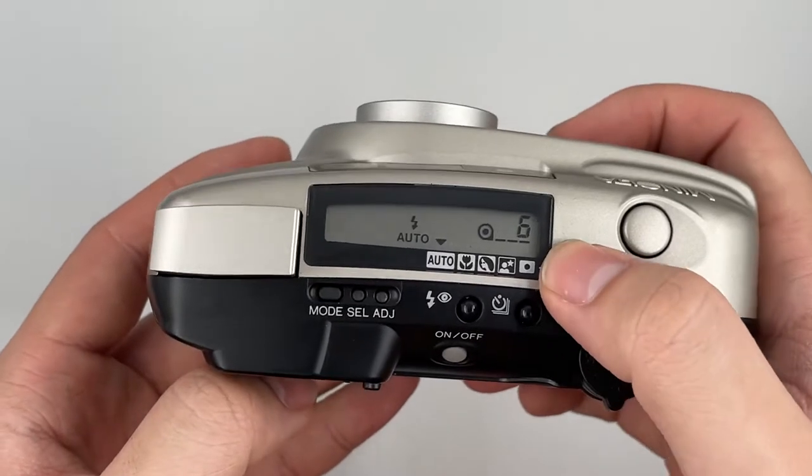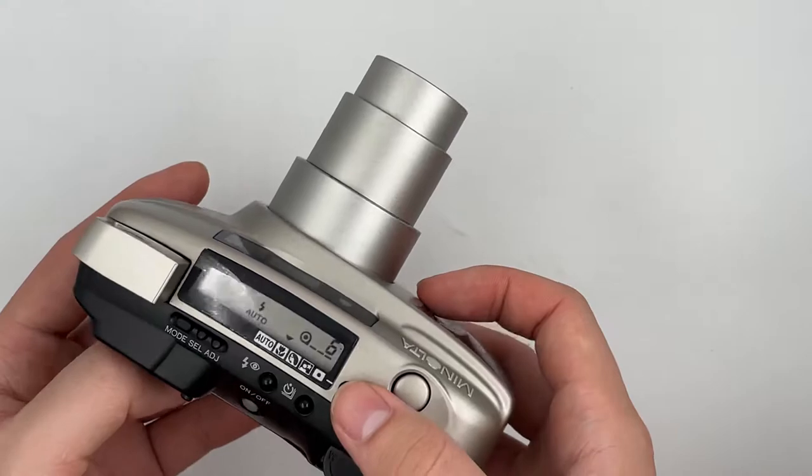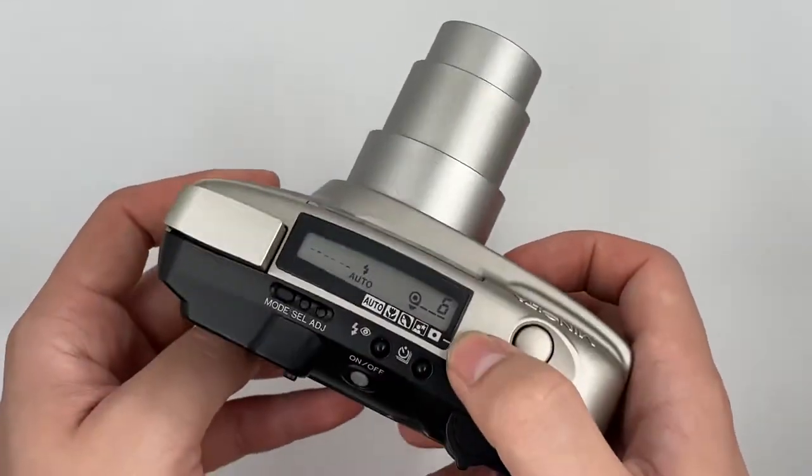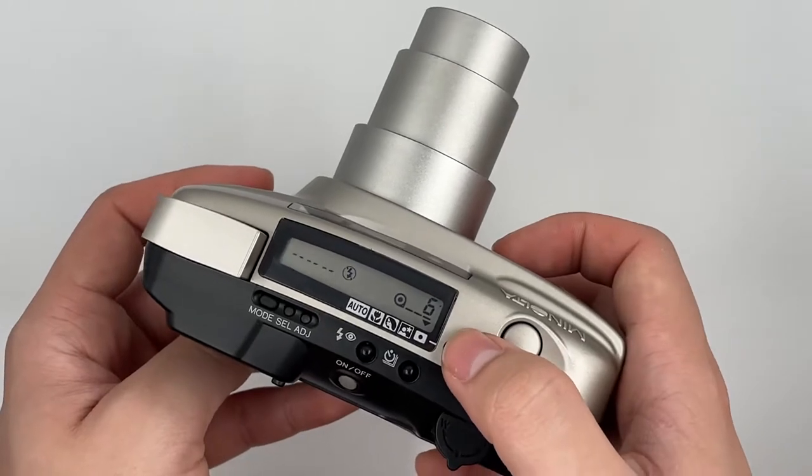There are several modes as well. This is the macro mode — you can see the zoom goes to the max of 125. This is the portrait mode, this is night portrait, and this is the spot focusing mode.